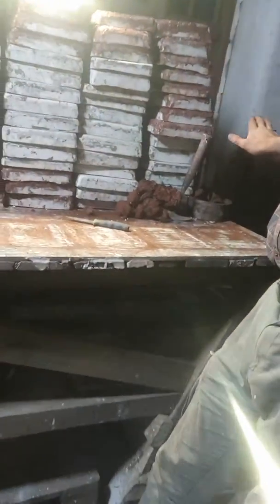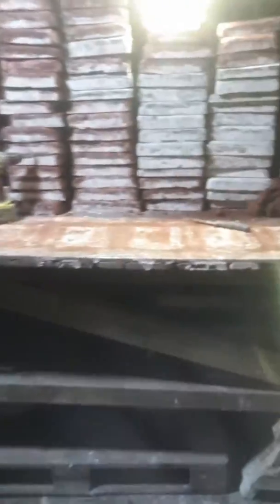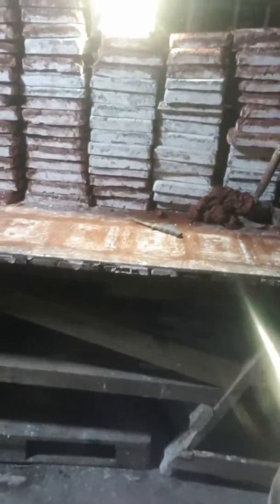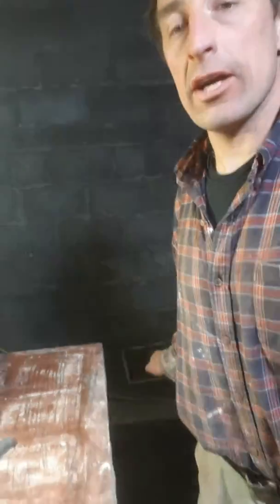Look at all these molds. Today we are going to learn how to make a mold. And there are even more molds behind these, I think. So these are all tiles — each one of them is a different design I have carved here in Norway, mainly in Oda since May.